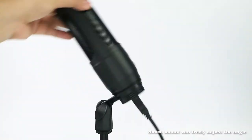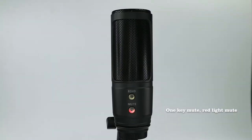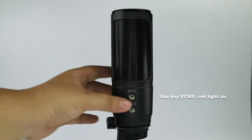The shock mount can freely adjust the angle. One key mute: red light indicates mute. One key echo: red light on.